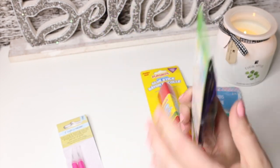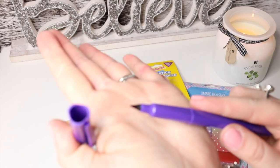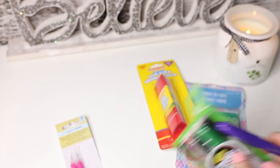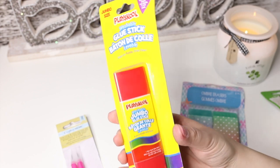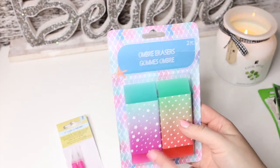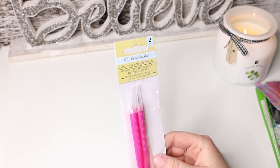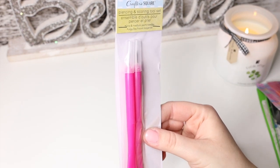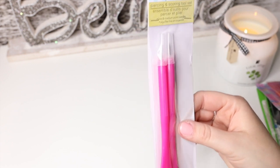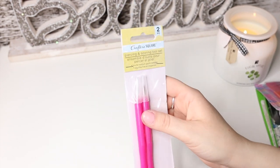A little bit of stationery things — we have the Crayola washable Take-a-Note felt tip pens; I'm really curious to see what they're like since I don't think I've seen that before. There's a purple and a green one. I got the Play School jumbo glue stick because me and Danny always run out of glue when we do projects. These ombre erasers remind me of my childhood — two-piece and pretty big. Then by Crafter's Square, we have this two-piece piercing and scoring tool set. Now that I have my Silhouette machine and I'm making a lot of vinyl projects, I need something nice and sharp to weed it out — I wonder if these tools will work for that.